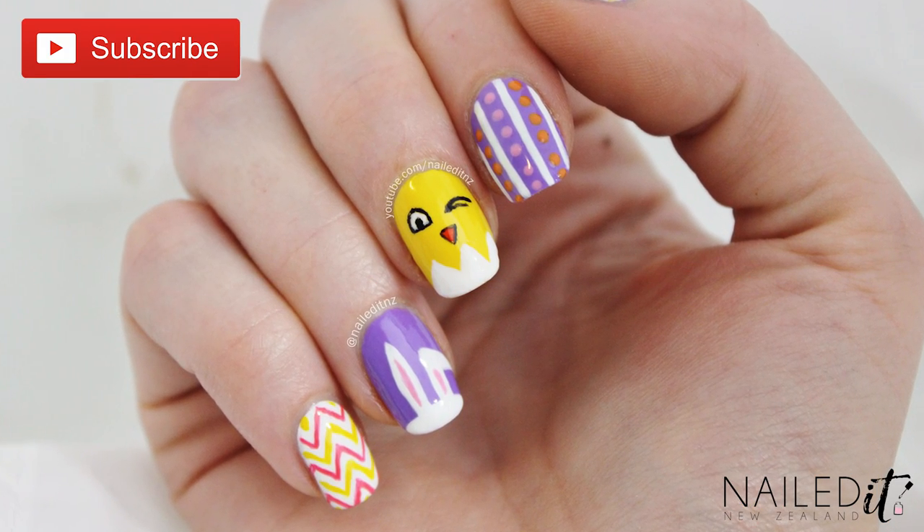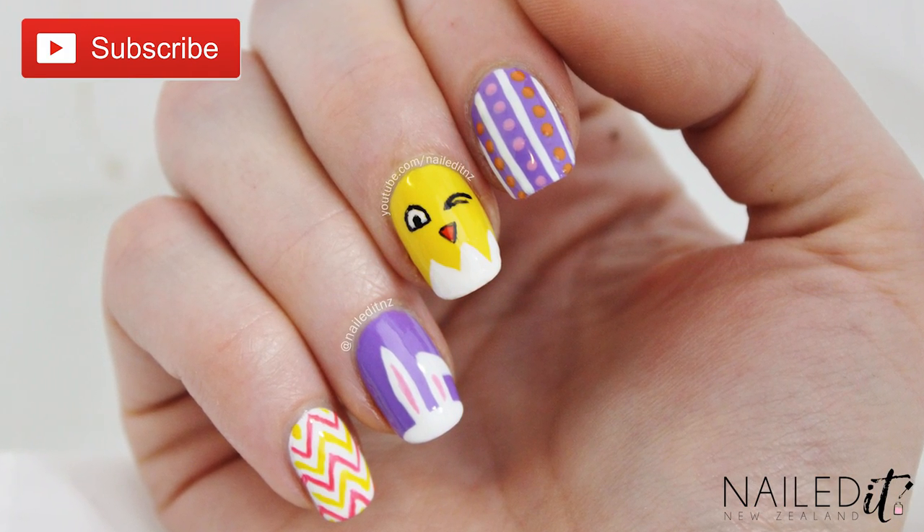Thanks for watching, please subscribe to my channel for more nail art, thumbs up and enjoy the video.